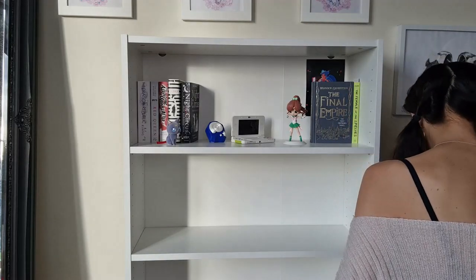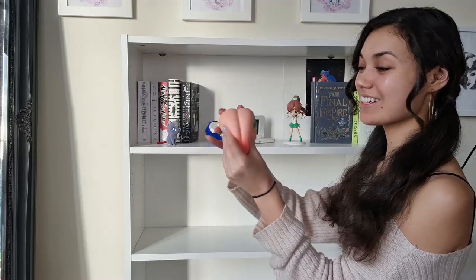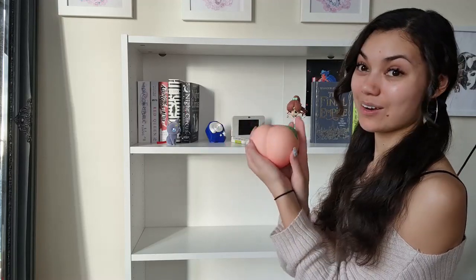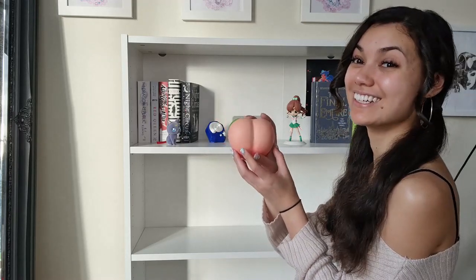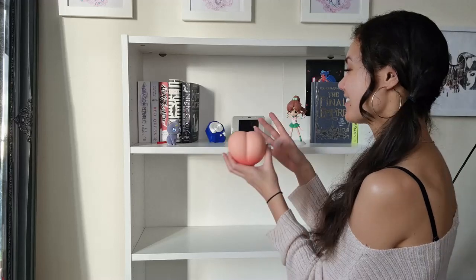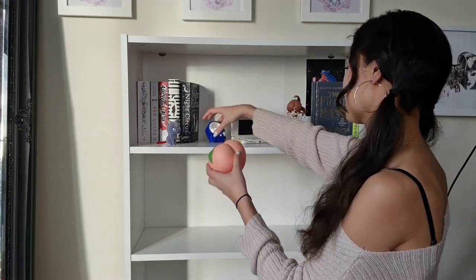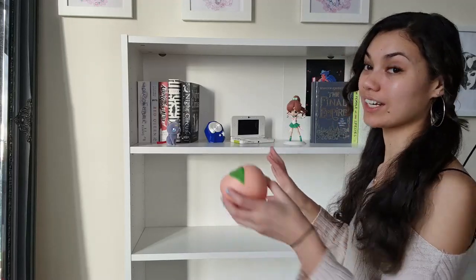Oh, actually something else Animal Crossing themed - this is like a squishy that is peach scented, and it's actually from an Animal Crossing collection box. So this is supposed to be like an Animal Crossing fruit. And I just think it's so cute and random, but yeah, I definitely want to have it in here. I'm just gonna play around with the setup a little bit because it's throwing me off right now.